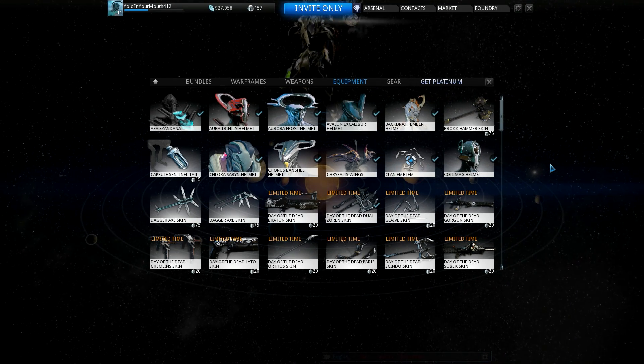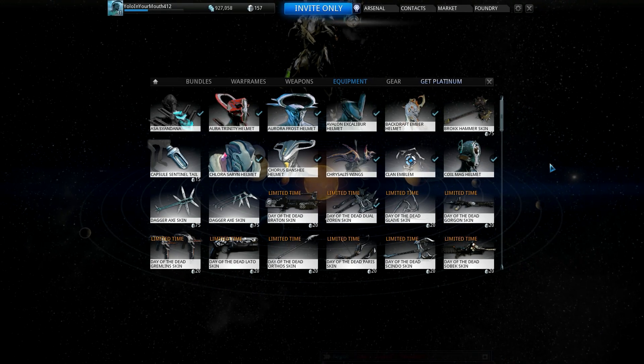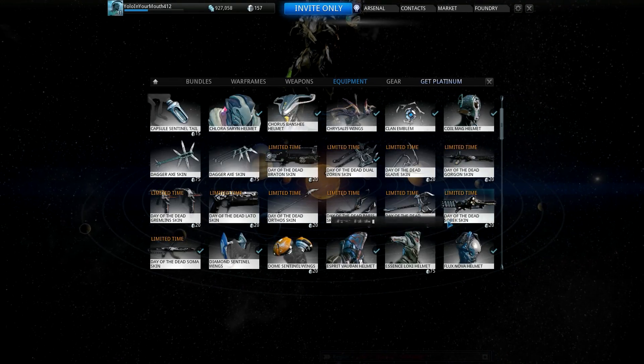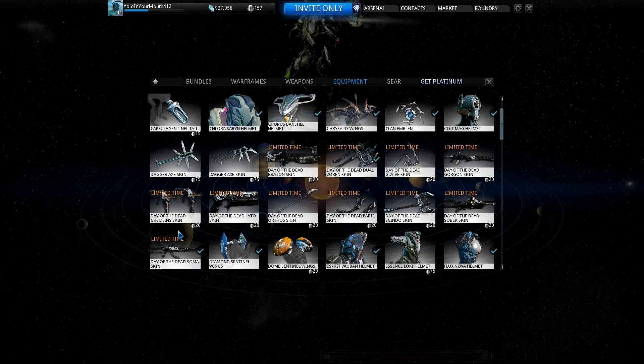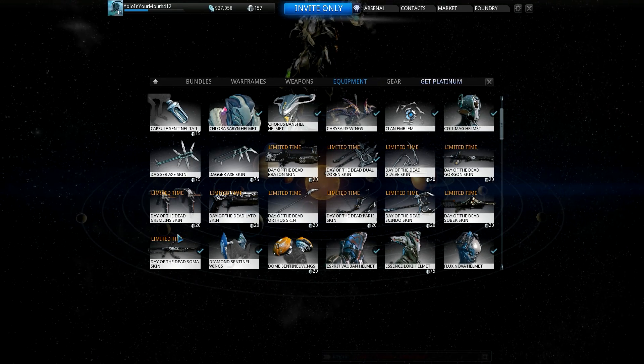Then I'm going to show you some awesome Soma colors for the Day of the Dead combo for the skin pack. I went ahead and grabbed the Dual Zorns and the Soma — two weapons I use a lot, popular weapons — and they look great with the skin pack.